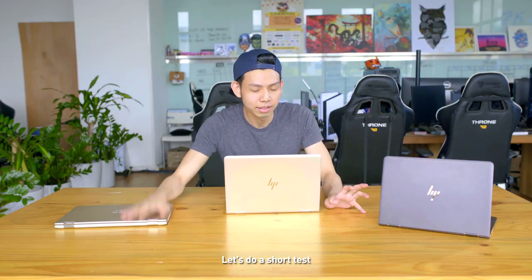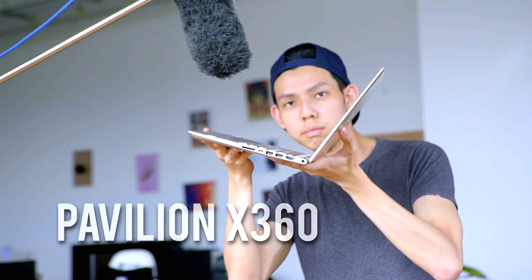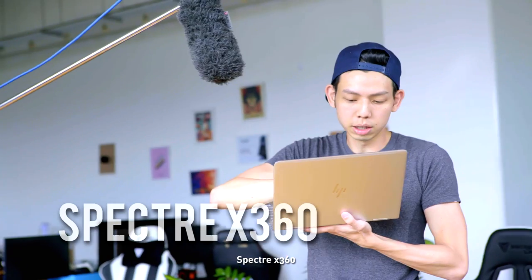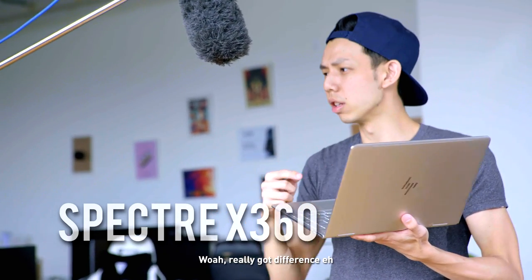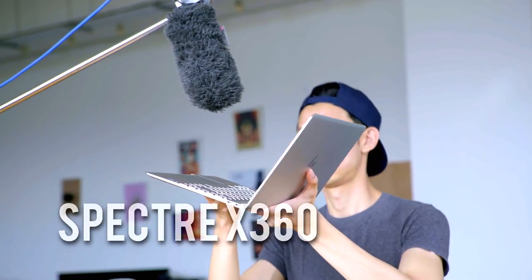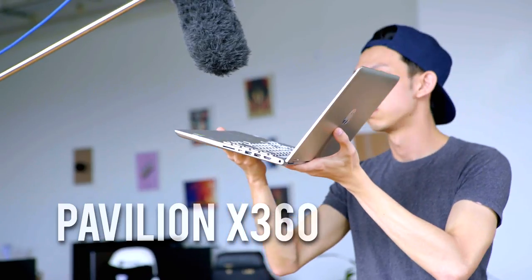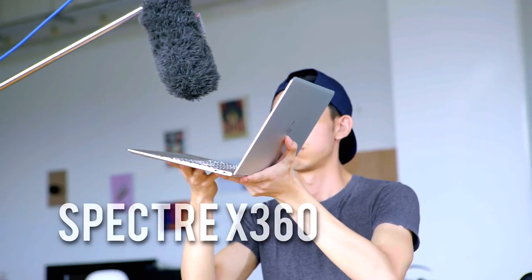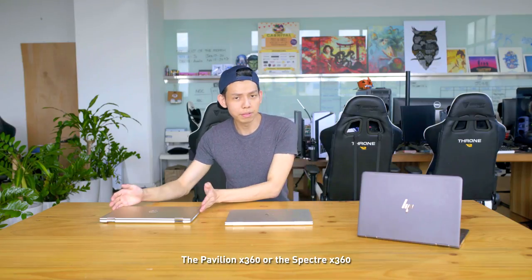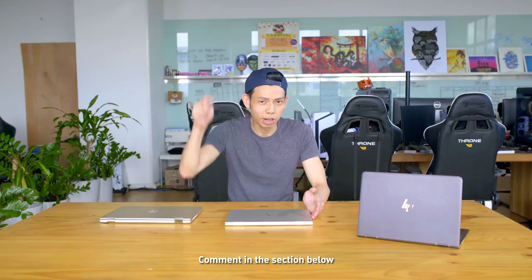Let's do a short speaker test. Let's see the drop. The Spectre sounds really sexy — wow, there's a really noticeable difference. I don't know whether you can hear it through the video — you'll be the judge. Which one is better, the Pavilion 360 or the Spectre 360? Be the judge and comment in the section below.